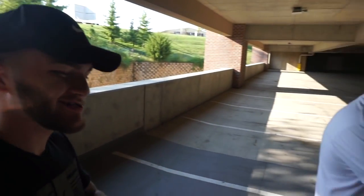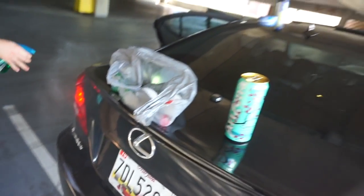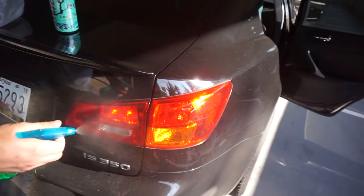What is up guys, I'm here with Crazy Chris, back at it again. Right now we're going to be doing the Lexus — I'm gonna tint my tail lights. I'm not gonna do them too dark because I've always kind of done it light, so that's what we're gonna do.